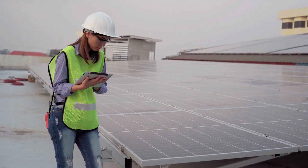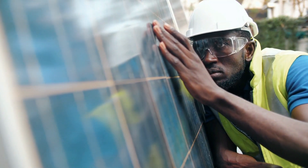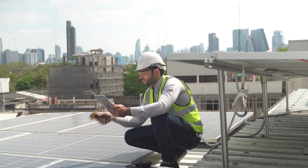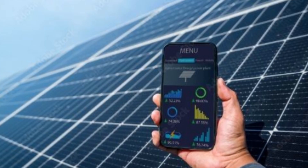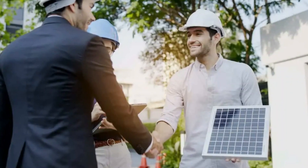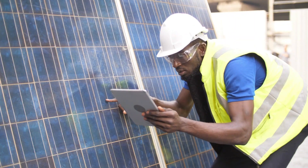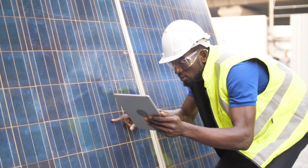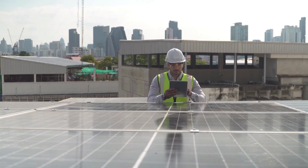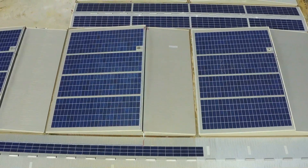Beyond visual inspections, consider having your solar system professionally inspected every few years to assess the overall performance and condition of the components. Professionals can identify issues that may not be immediately visible. Monitoring software allows you to track energy production so you can make adjustments as needed. Solar monitoring systems provide real-time data on your system's energy production, allowing you to track its performance over time. You can access this data through online platforms or mobile apps provided by your inverter or monitoring system manufacturer. Monitoring software can help you detect any abnormalities — for example, a sudden drop in energy production may indicate a fault or damage to one of your panels. Additionally, monitoring software can provide insights into your energy consumption and the overall impact of your solar system on your electricity bills, helping you make informed decisions about your energy usage.